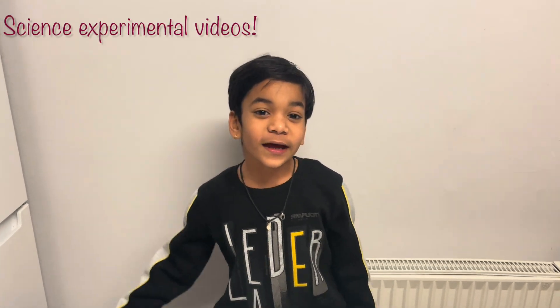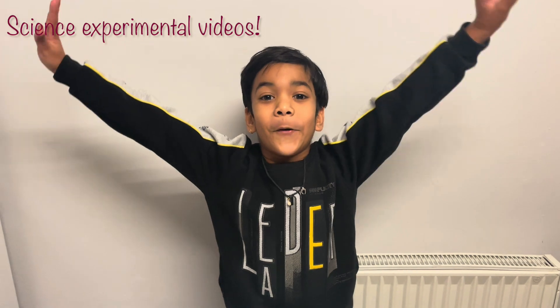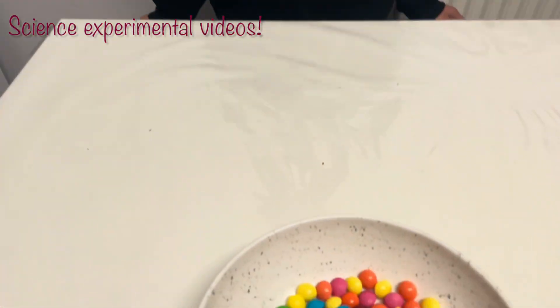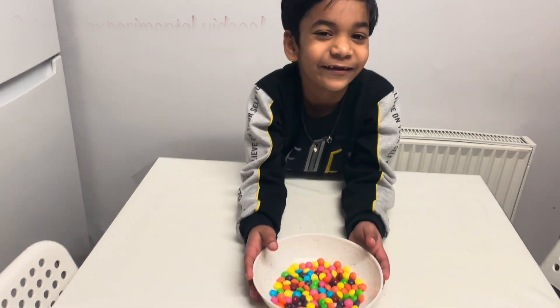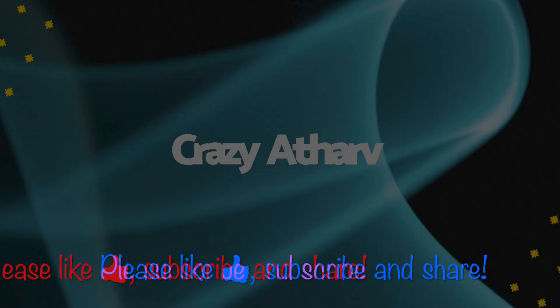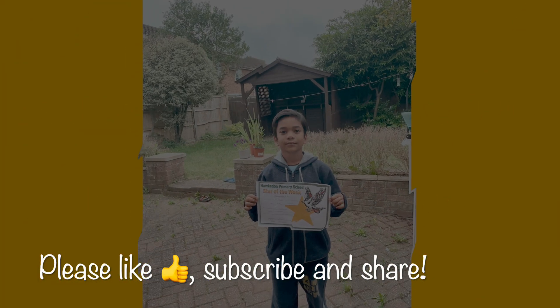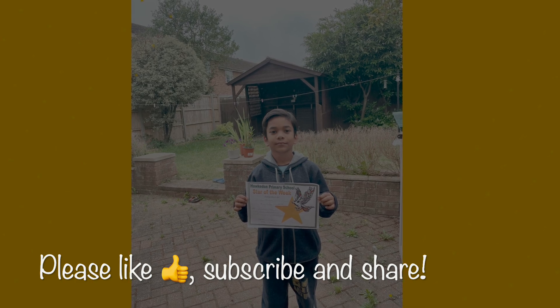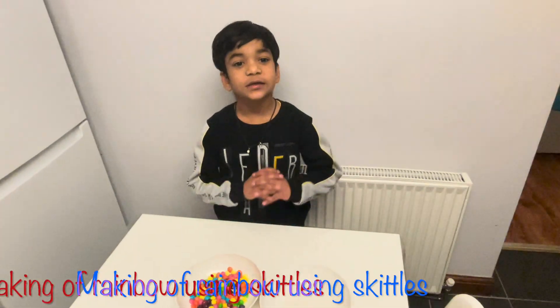Hello friends, welcome to my new video. Today we will do some experiments and we will also make a rainbow, and this is stickers. I like them. We are using stickers to make rainbows. So friends, let's start the experiment.